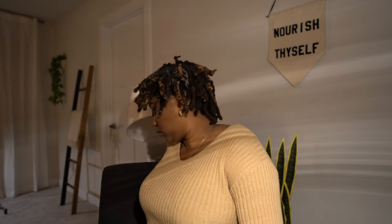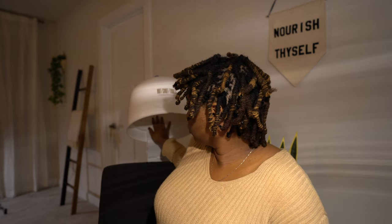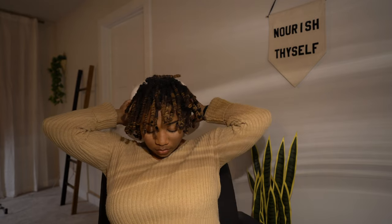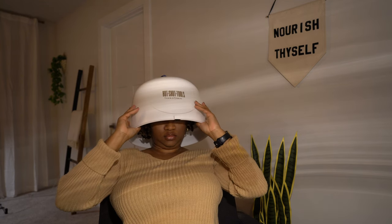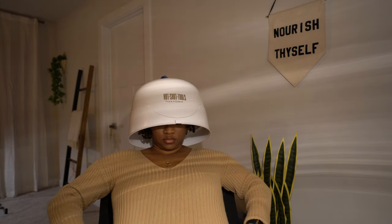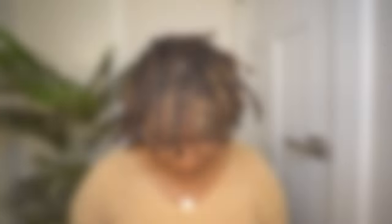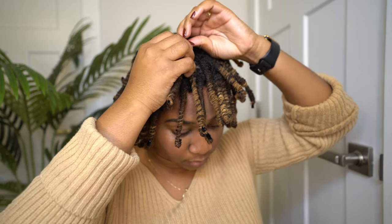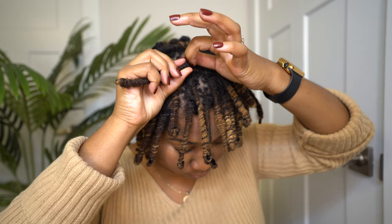There are two ways to dry your pipe cleaners: you can sit under an overhead dryer, which I do when I'm short on time, or you can just go to sleep overnight and they'll dry. Your hair is just damp, not soaking wet, so either way works fine — it's just based on your schedule. Use your fingers to check your locks to make sure they're dry before you start unraveling, or do a little tester and unravel one to see if it's fully dry.